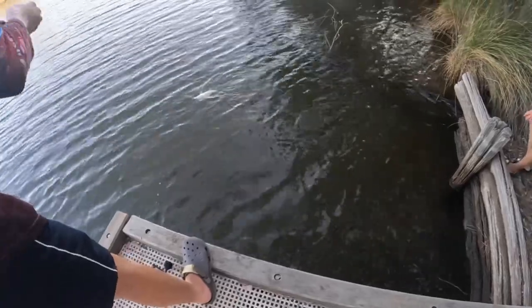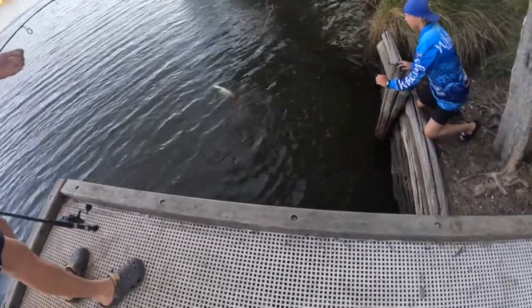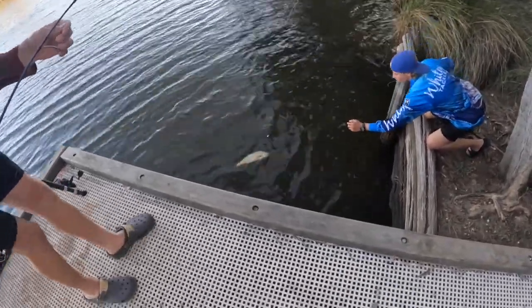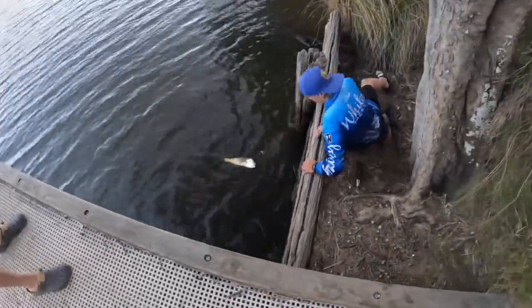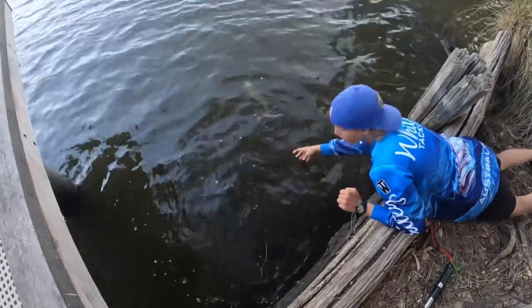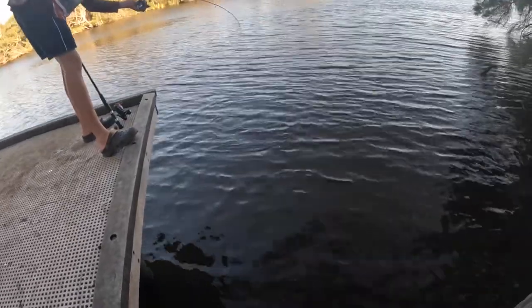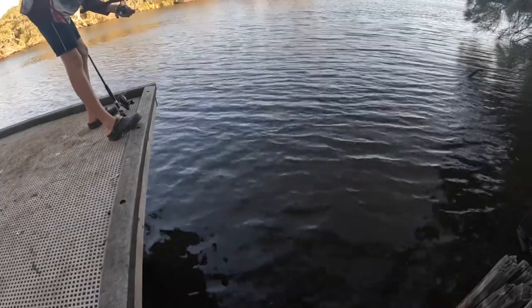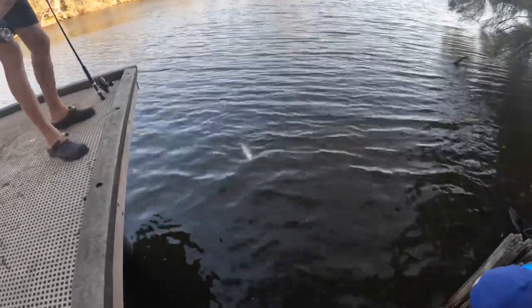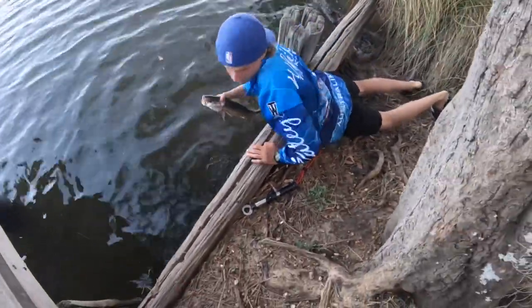Bring it down now — you might just have to grab it. Is it good? Just grab it quick, quick, quick. Just bring it around too. Grab the fish, not the line. Just grab it with two hands — don't worry about the gills, just grab it with two hands and get it out. Good! Good bro. Good fish!